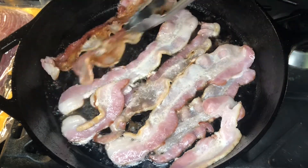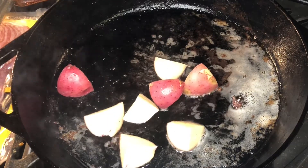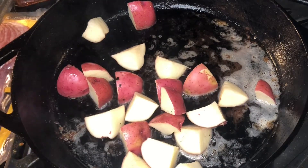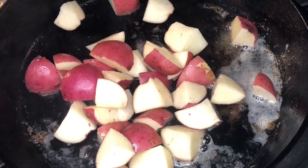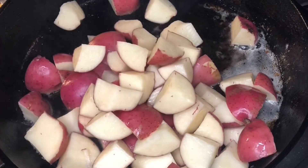One thing I cannot stand is overcooked food. Once your bacon is done, take it out, drain it, and chop it up. In that same pot, you can drain out a little bit of the bacon grease if you have too much — I didn't, and I wanted the potatoes to absorb everything, so I left it as is.